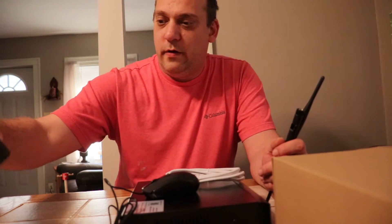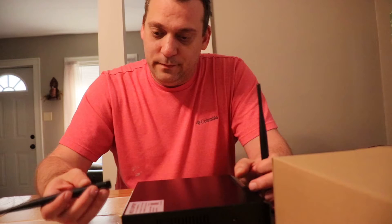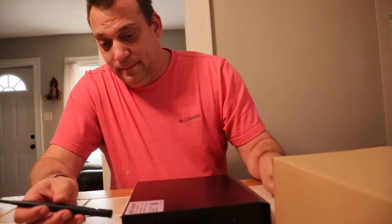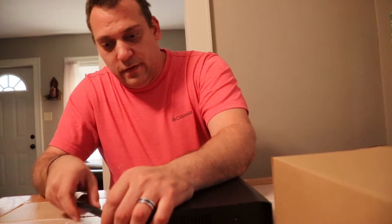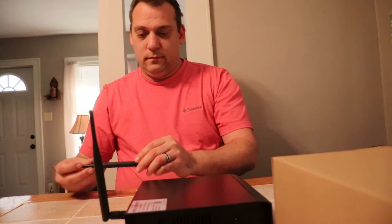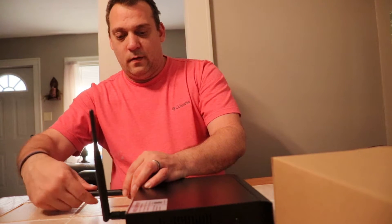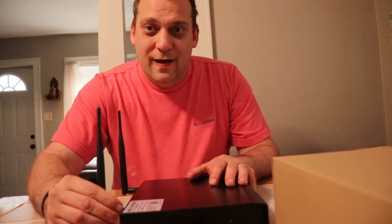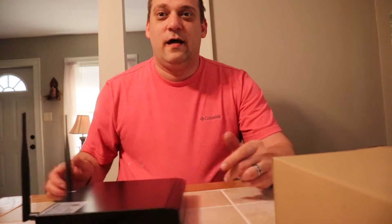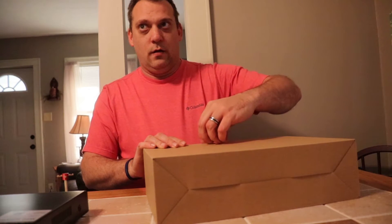We're going to go ahead and hook the antennas to the hub — just because we can, and it gets them out of the way so we're not having to move things around. The rest of it we'll plug in later once we put it where we want it.